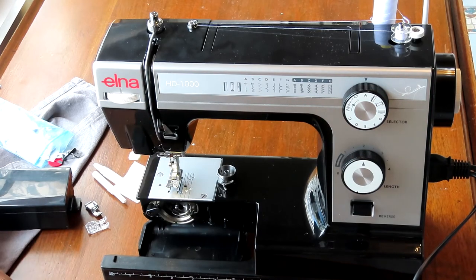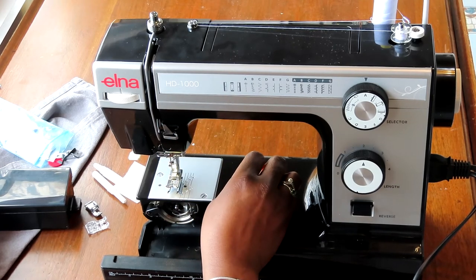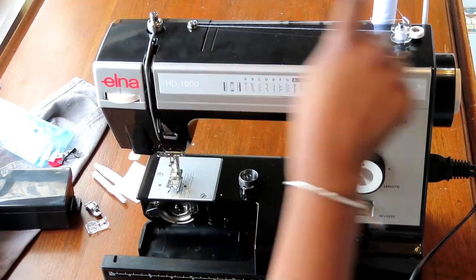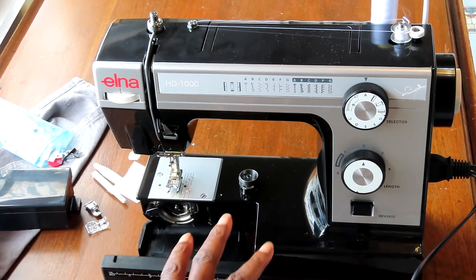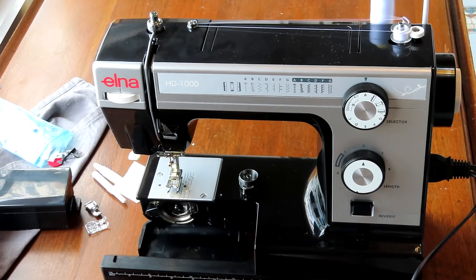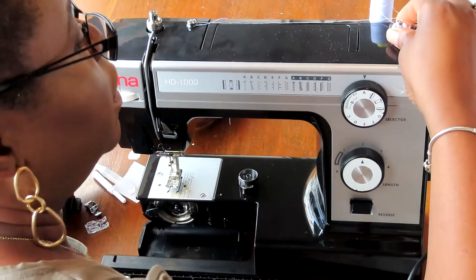Okay guys, I've set up the machine now. I've removed this area here so I can get to the bobbin — there was a spare bobbin in it, obviously not threaded. I'm now beginning to wind the bobbin: it goes through the first thread guide here and then to your tension, and then to the bobbin. I'm going to use the foot controller to wind it up. I do find it a little bit noisy but it's winding really nicely and quickly.